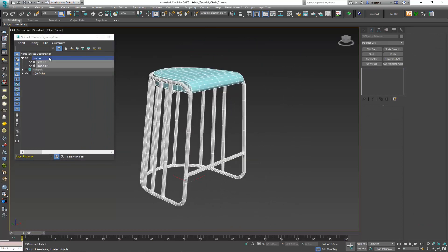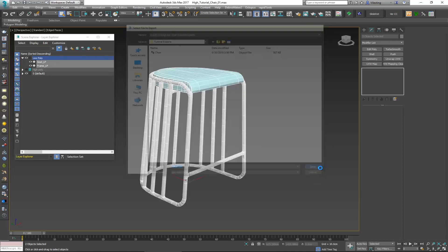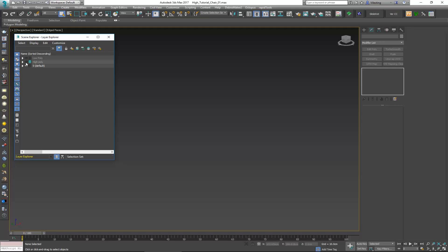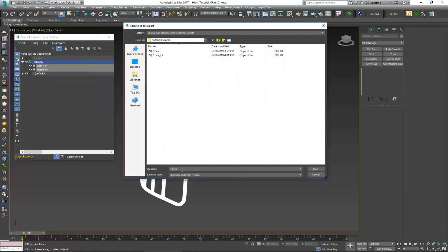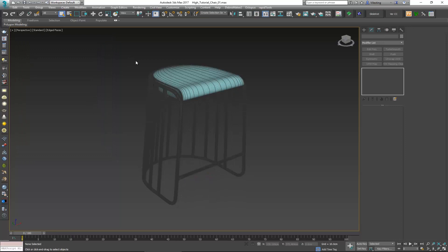Now select the low poly model and export it — Export Selected — using the same naming convention: chair underscore LP for low poly, click Save. Make sure you tick Export Materials, which will export it with the two materials we just applied, and click Export Smoothing Groups. Since we don't have anything special there it's fine — click Export. Do the same thing with the high poly: Export Selected, call it chair underscore HP for high poly, click Save, tick Export Materials, and export. We're now ready to proceed with the texturing phase.